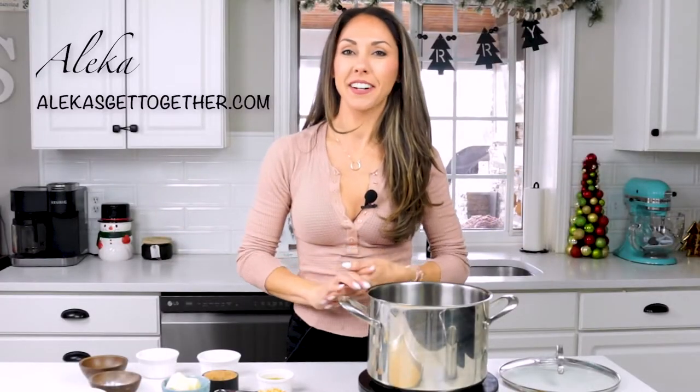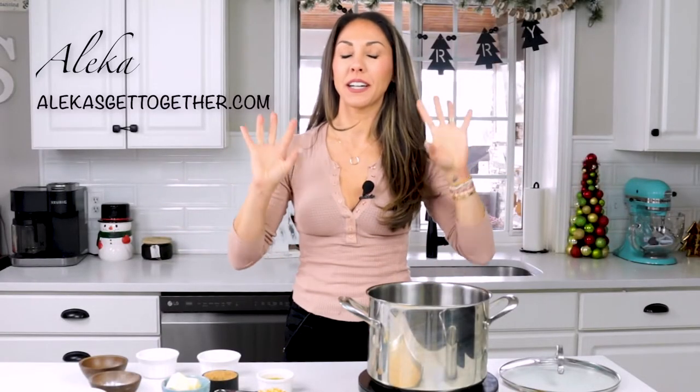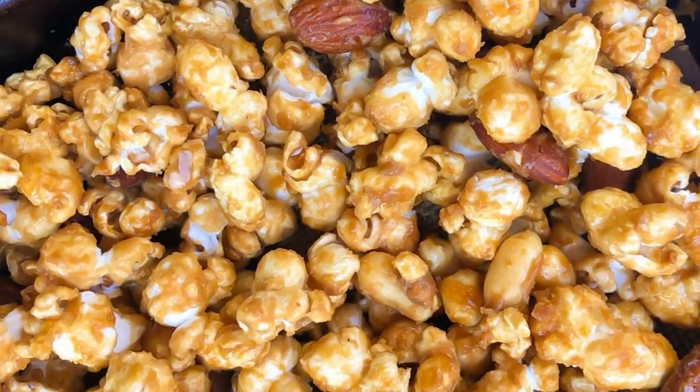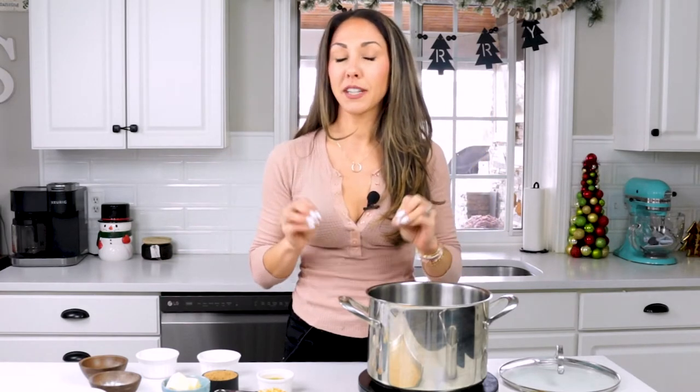Hi, Malekka and welcome to my get together. Today's recipe is going to be a delicious, buttery caramel popcorn recipe. It's perfect for the holidays, whether you're hosting a party and you want to set it out all over the house for people to snack on or give as delicious holiday gifts. Either way, it is a delicious recipe and it's perfect this time of year. Let's get started.